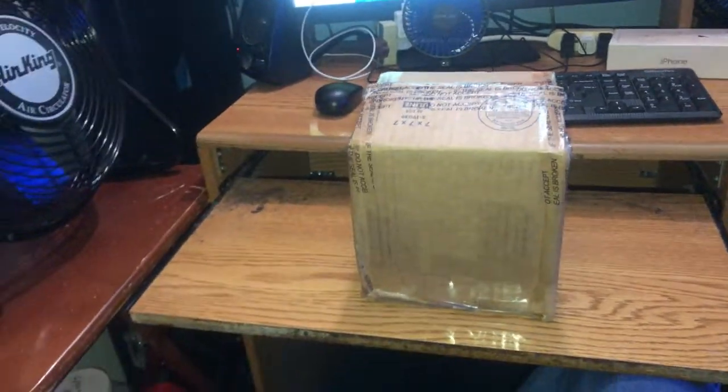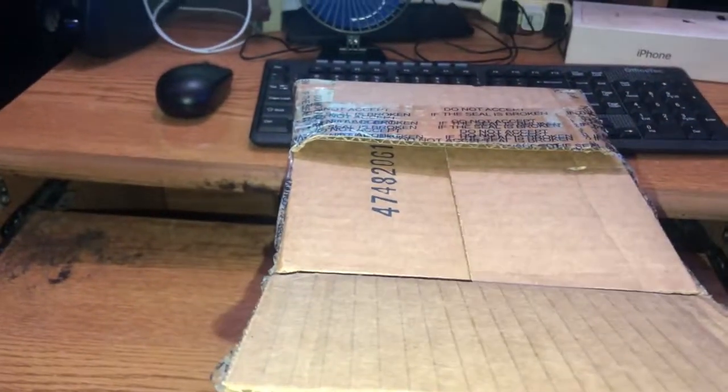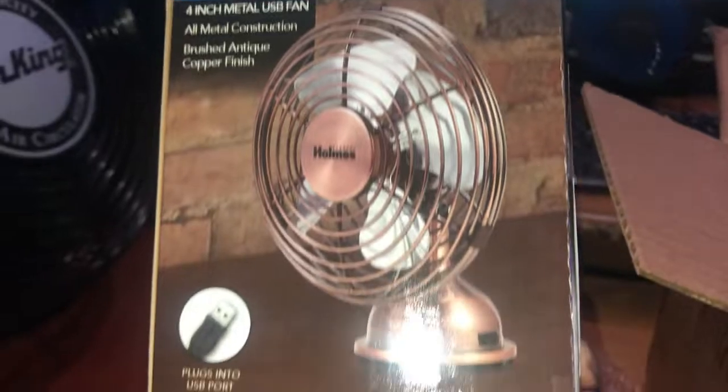And here we go again. Let's see what's in the package. Got some protection right there. And here is the fan — brand new in the box.